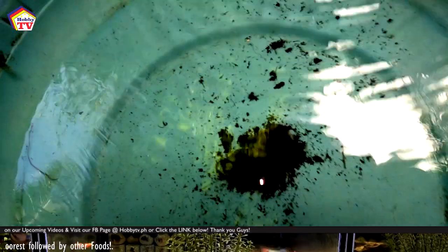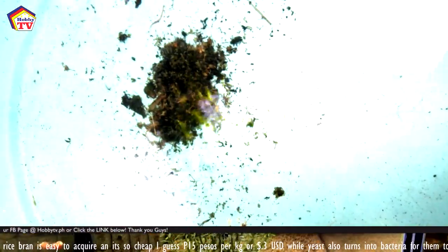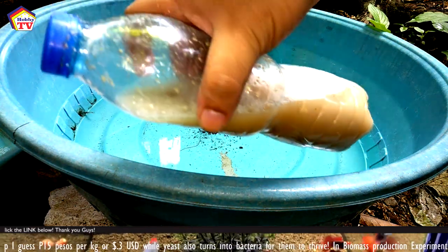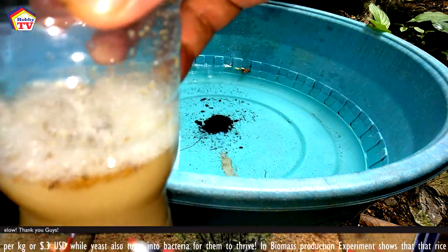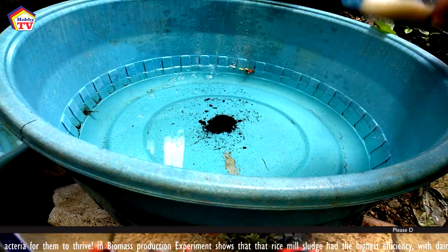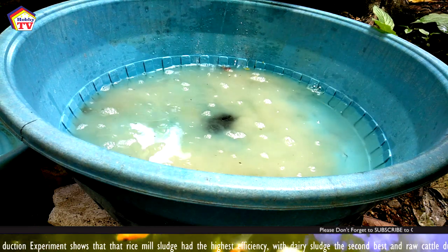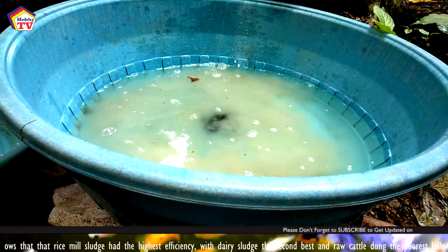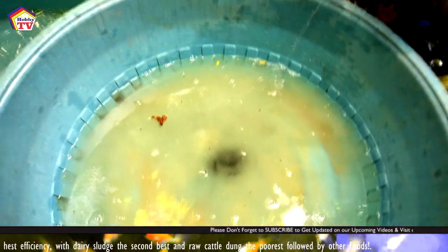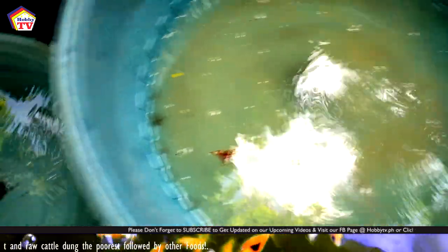In a biomass production experiment, rice mill sludge showed the highest efficiency, with dairy sludge as the second best and raw cattle dung the poorest, followed by the other foods we discussed earlier. The most efficient culture period was found to be 20 days for both dairy sludge and rice mill sludge fed treatments, producing the most biomass. Harvested tubifex fed on rice mill sludge also contained the highest amounts of protein, crude lipid, and ash, followed by dairy sludge.